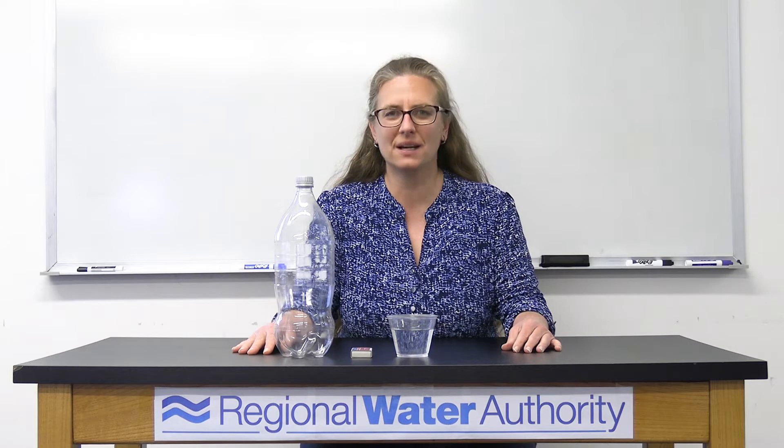Hi, everyone. Welcome back to the Whitney Water Center Learning from Home. My name is Lisa De Francesco, the water science educator here at Regional Water Authority.